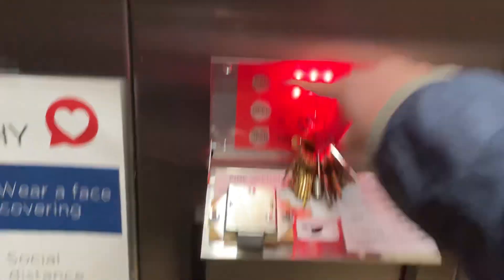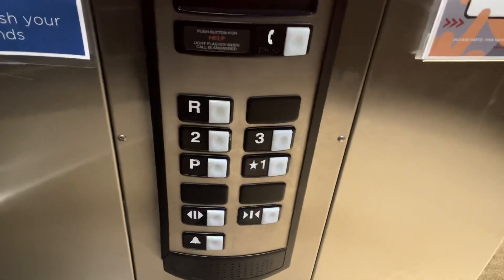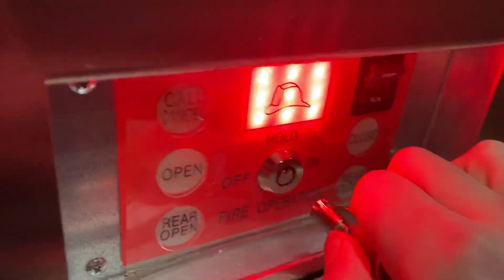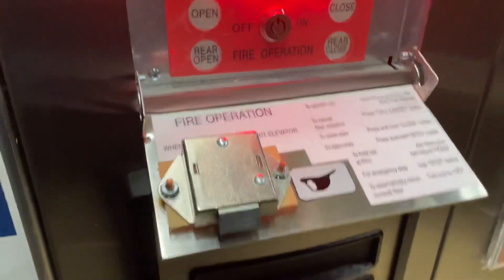Suppose you press the floor you don't want to go to — call cancel will cancel all the calls. Now what Hold does, if you're wondering, is it holds the elevator to a specific floor so it won't go anywhere. Basically, it's just phase one, but the elevator can be on any floor, not necessarily the recall floor.